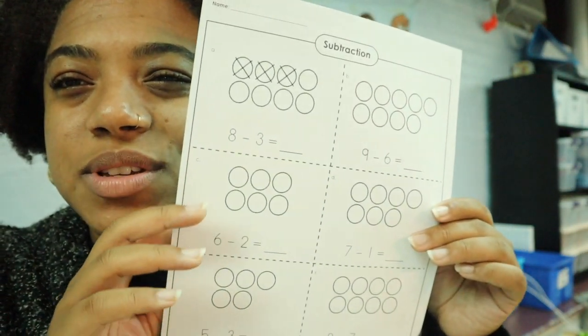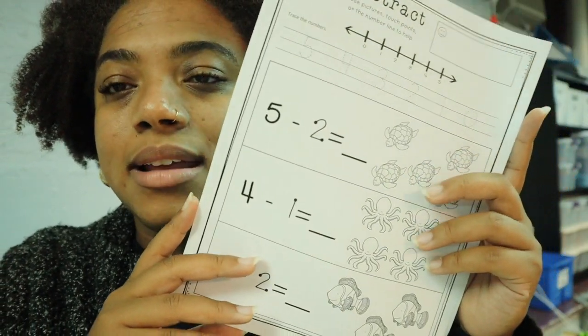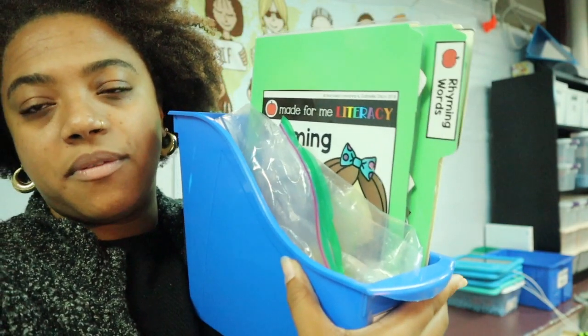Some other students are working on subtraction in worksheet form — they're not yet fully independent but can start a worksheet and the paraprofessional or I can guide them through it. I don't teach from worksheets but I do use them to support learning and guide staff on how to structure the time. I also gave baggies of counters. I'm making a whole separate video about IEP work bins, but if students finish math and still have extra time they can choose a small activity at their desk, or the paraprofessional can get their IEP work bins.